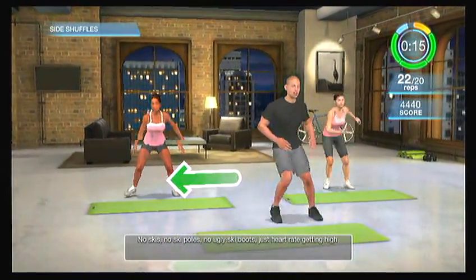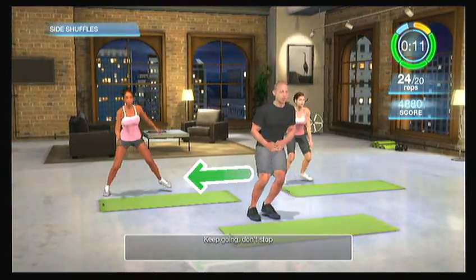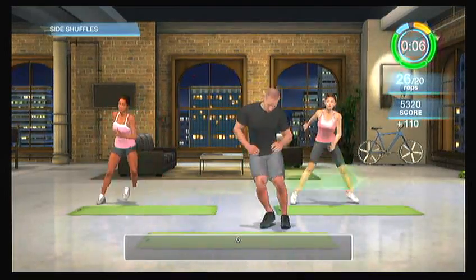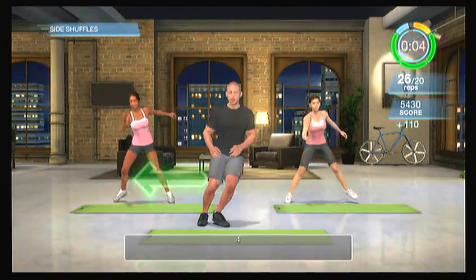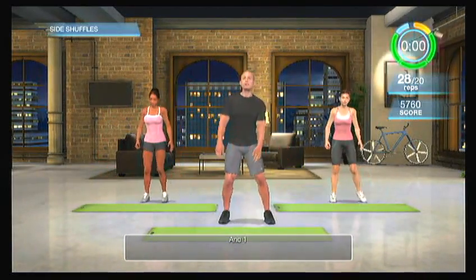No skis, no ski poles, no ugly ski boots. Just heart rate getting high. Keep going, don't stop. We're going to do seven more. Six, five, four, three, two, and one.